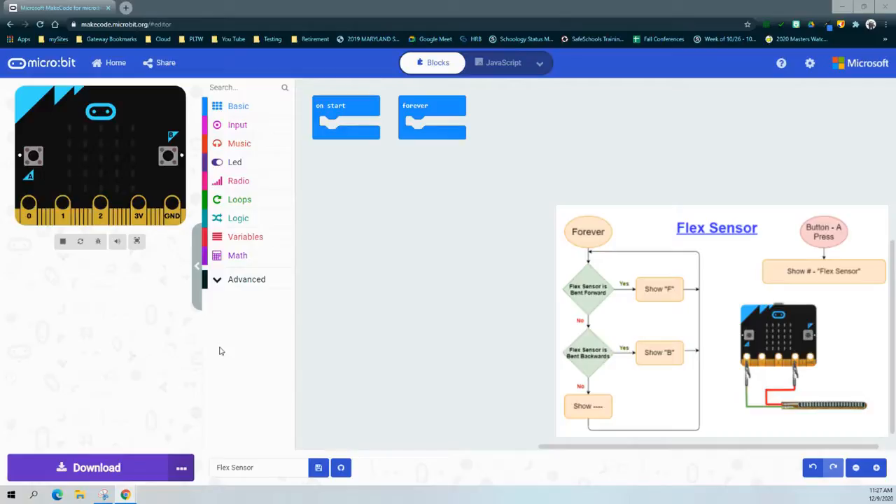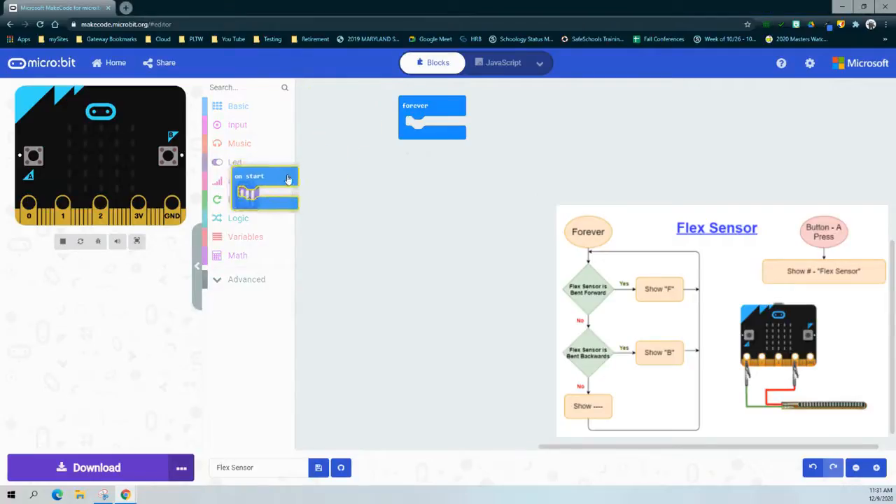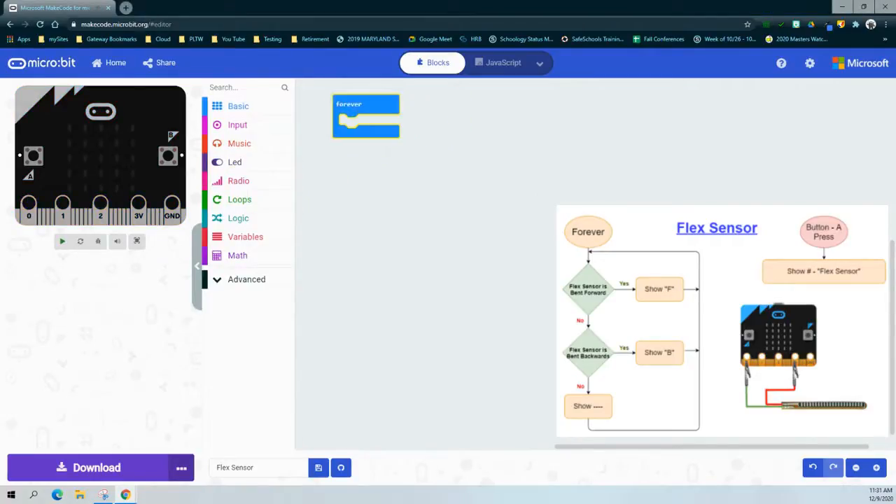You will need to use the flex sensor test to get the correct values. Looking at our flow chart, we can see we're going to be using a forever event handler. This will allow our program to repeat continuously and check the conditions of those statements. We're going to start with our forever event handler and we can see we have two different conditions.